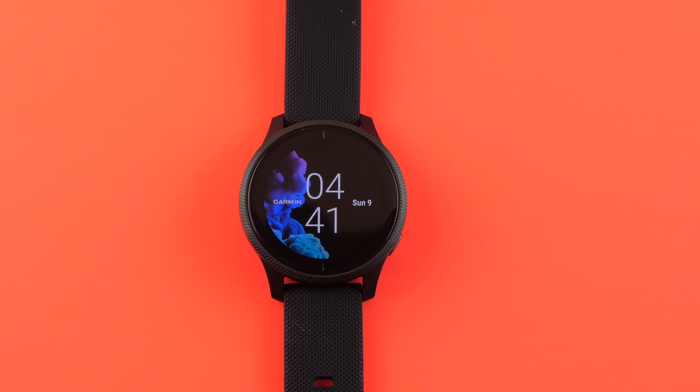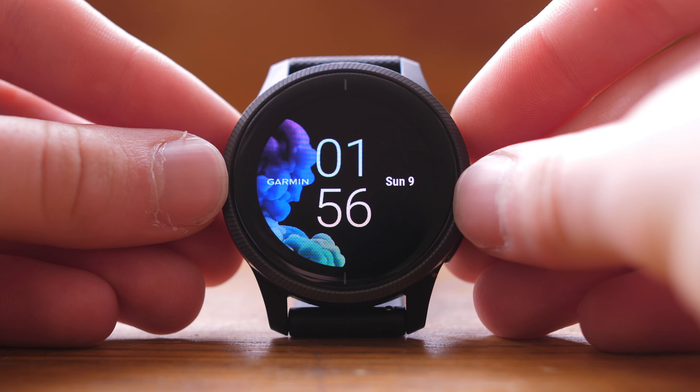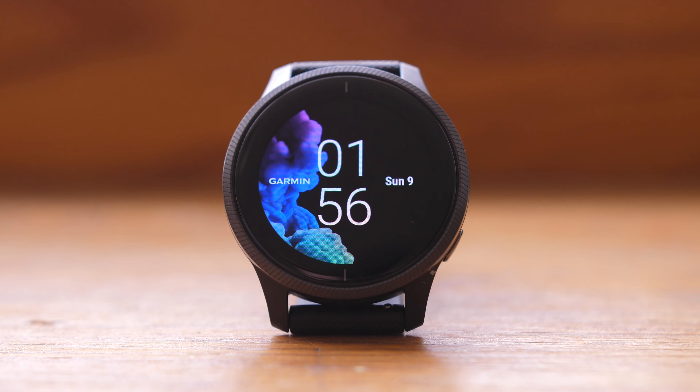This is the Garmin Venu, which is basically an OLED touchscreen version of the Garmin Vivoactive 4. We're going to see if this can compete with the Apple Watch in terms of smart functionality. And it can't.